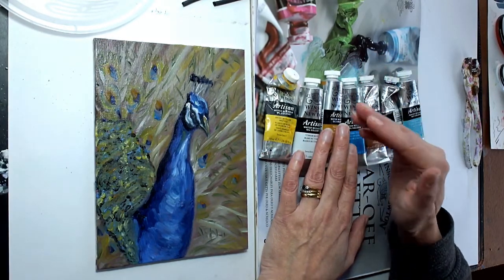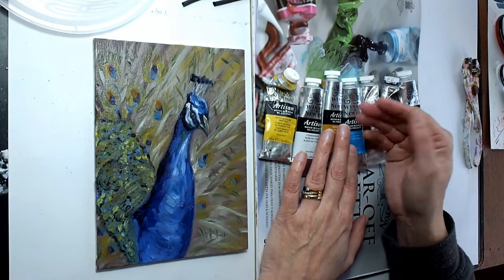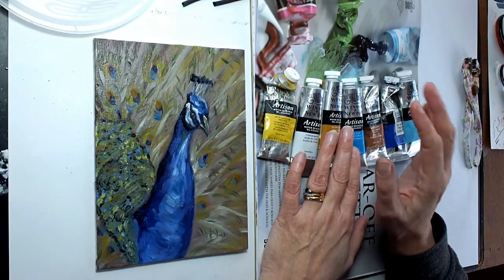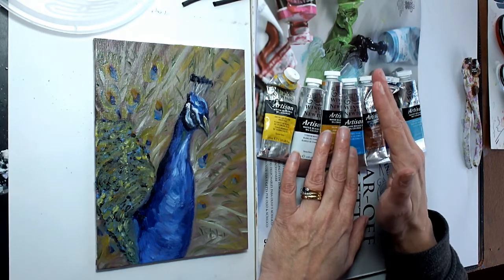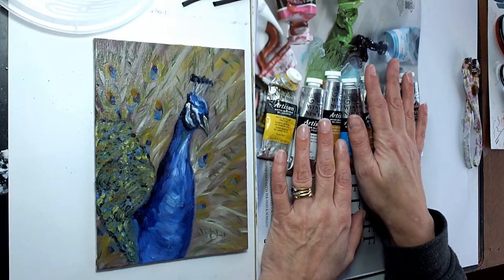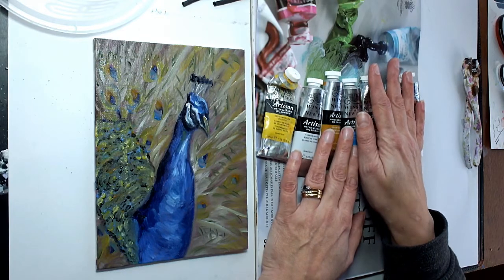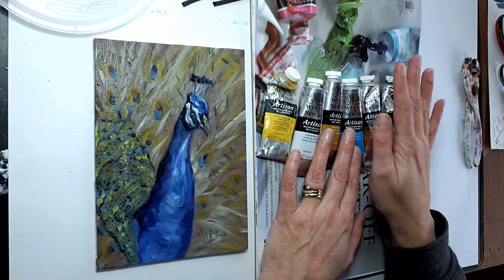I don't so much thin them with water — I feel that if you do that you're lessening the pigment and they can look a little dull and not as vibrant. I use water mainly just for washing my brushes. In between each color, when I want to keep my colors nice and fresh, I give my brushes a clean in some water, and then to actually thin them or make them more workable, I use linseed oil.